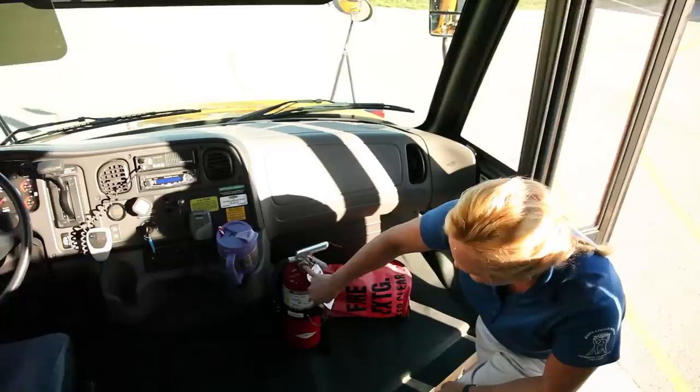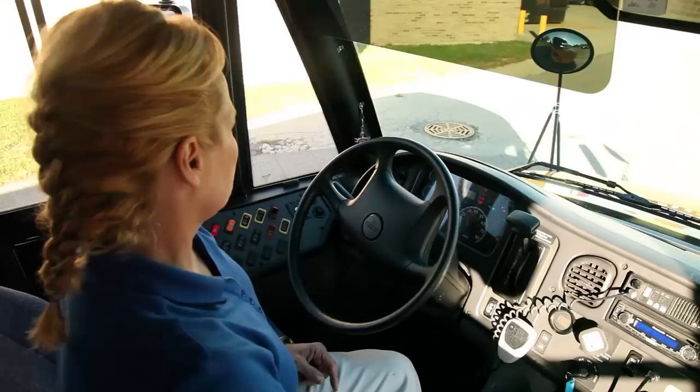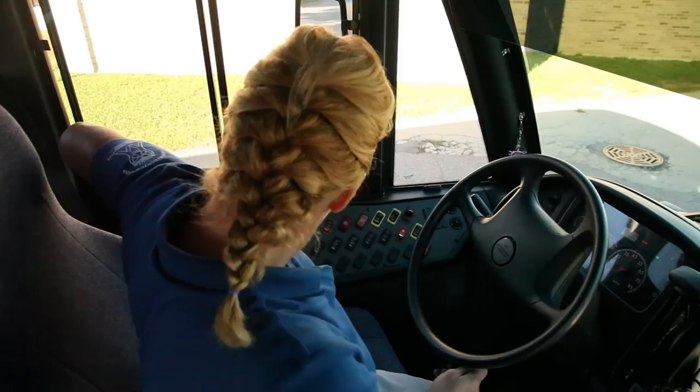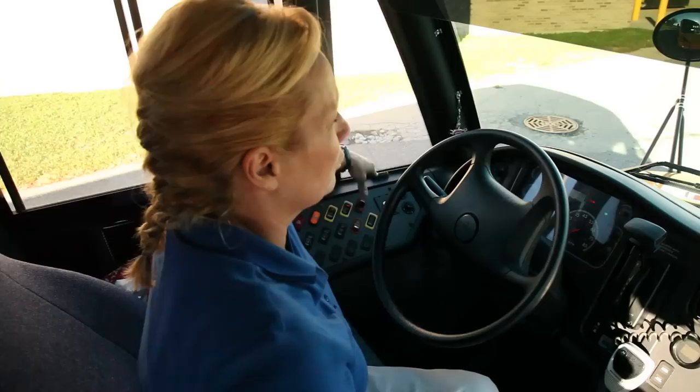When you come into the bus, start your bus. Turn on your lights and turn your hazards on. Now check your lights, making sure they are working properly. Activate your hazards, turn on your headlights, and activate your yellows. In your crossovers, you can see that your yellows are working.